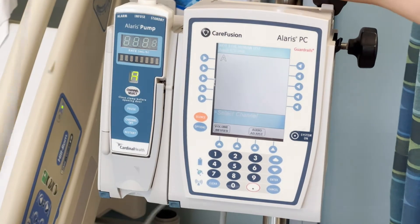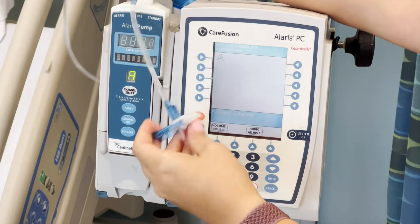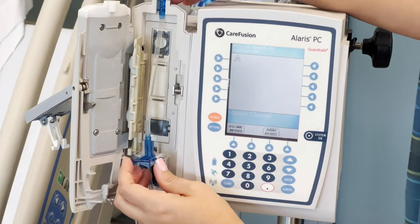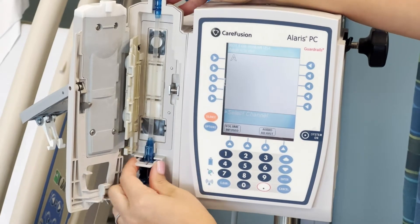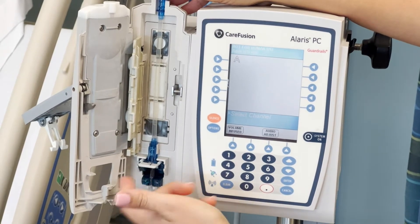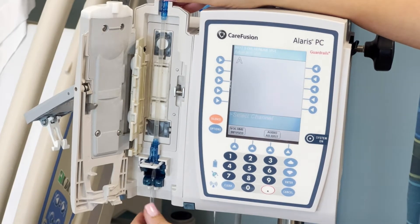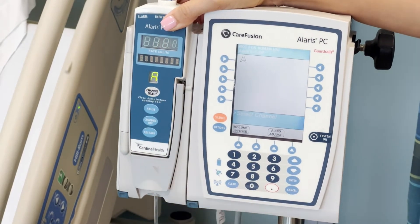Now we have special tubing for these pumps. I'm going to show you how to insert the tubing into the pump. You lift up on this door and it opens there. Drop this blue part right down and then this blue square goes into here. Push that in. It doesn't matter if this white part is open or closed — when it's open, the tubing is locked; when it's closed, the tubing is open. You also have your roller clamp here to lock it. Once it's in place, pull the door closed and push down on the lever.